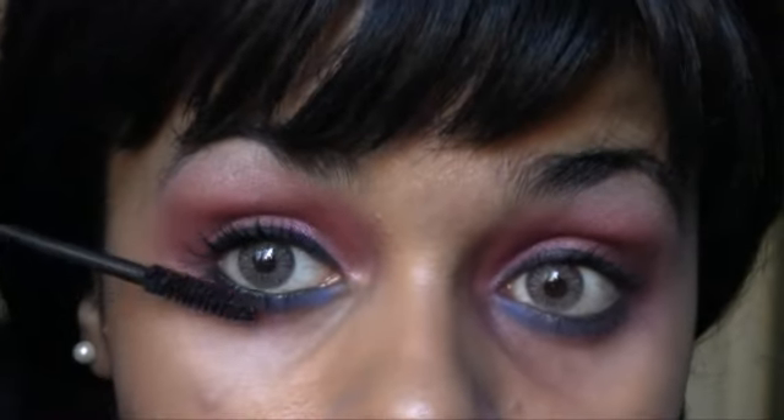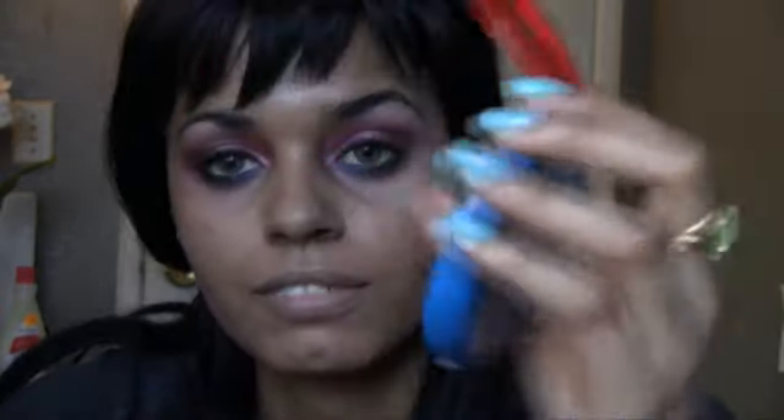Less flaking than the mascara I was using. So that is our eye look. For blush, I'm going to use my Mineralize Skin Finish and I'm just going to take the blush side, which is an orangey color, and apply that on my cheeks, kind of as a contour.